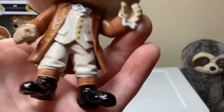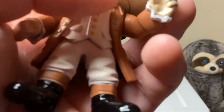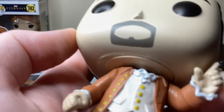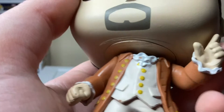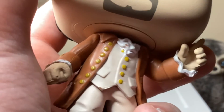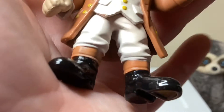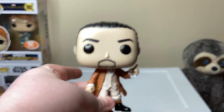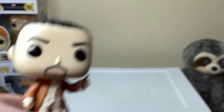And then we've got that part right there — I usually call it the fluffy part by the neck. Got some more yellow buttons, some pockets, and yeah, that is Alexander. Now that we've looked at Alexander, let's move on to James Madison.